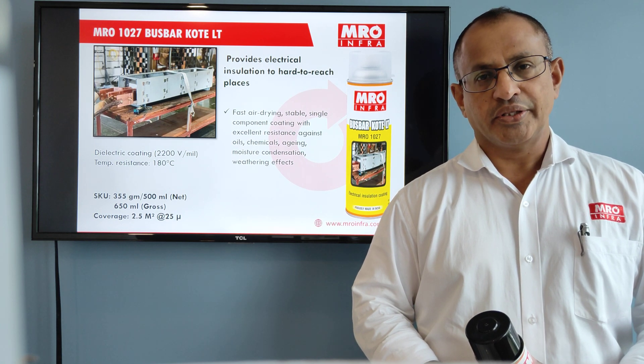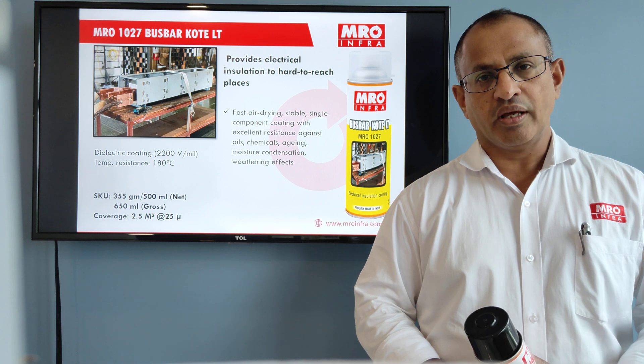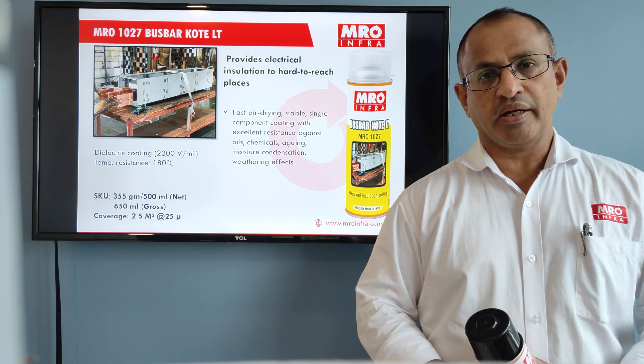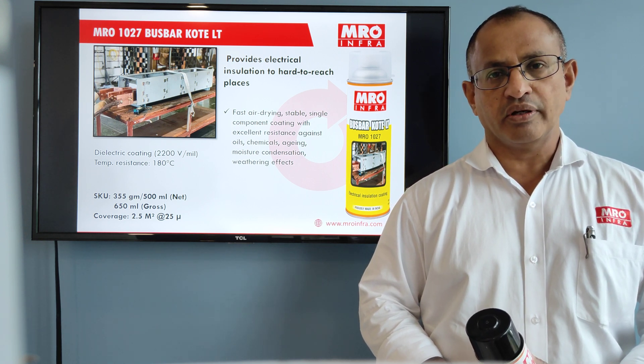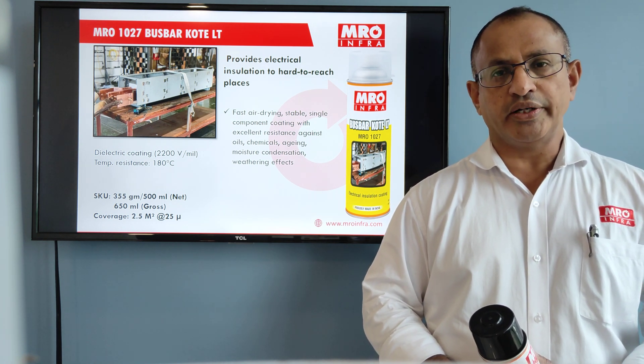Hello, this is Shaji Matthew from MRO Infra LLP. Today I will be sharing my insight on a wonderful product from MRO Infra — MRO 1027 Busbar Coat LT.